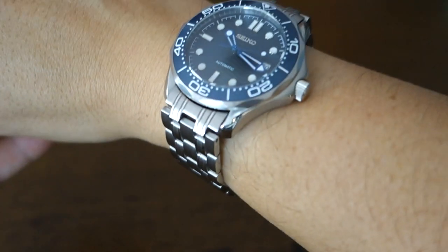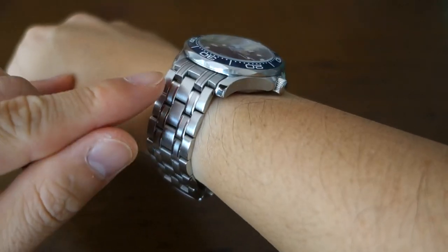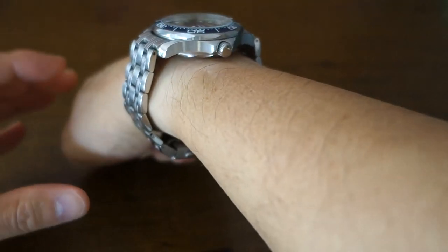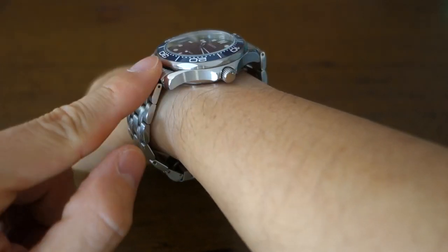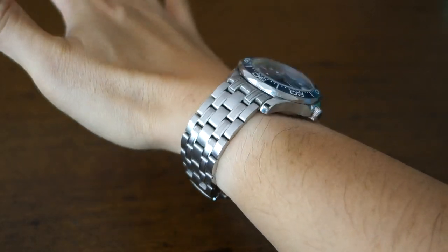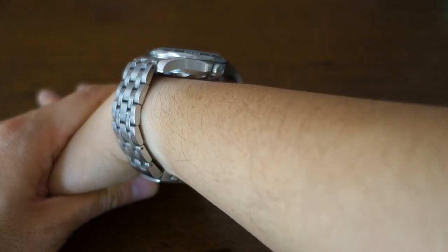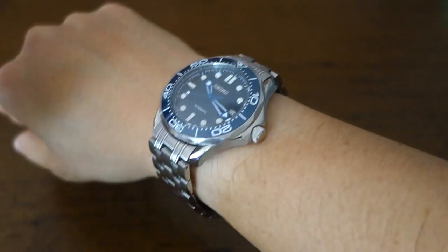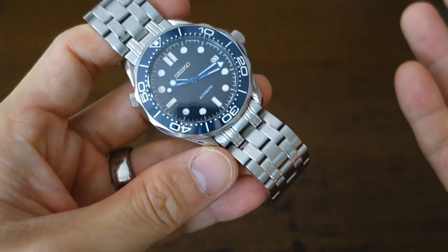Let's snap it on the wrist for a wrist shot. Pretty good, except because those end links don't fit very well, they don't turn down as well as the real thing — that's a slight disappointment. It should turn down a little bit more but doesn't. At 14.5mm thick, it fits fine — nearly perfect in terms of fit, except for those end links leaving a little bit to be desired.